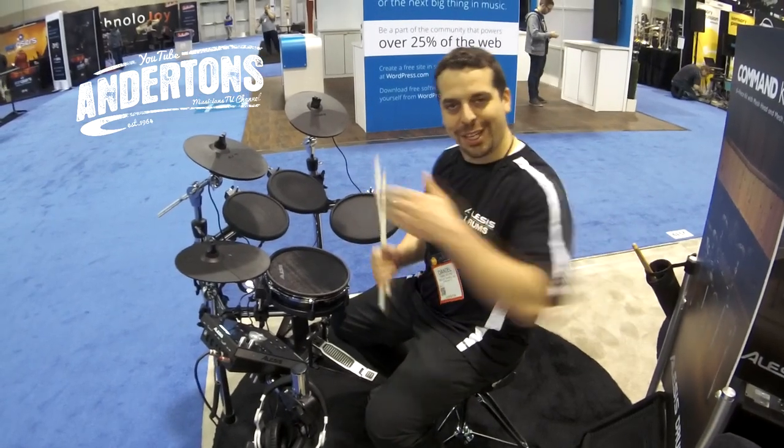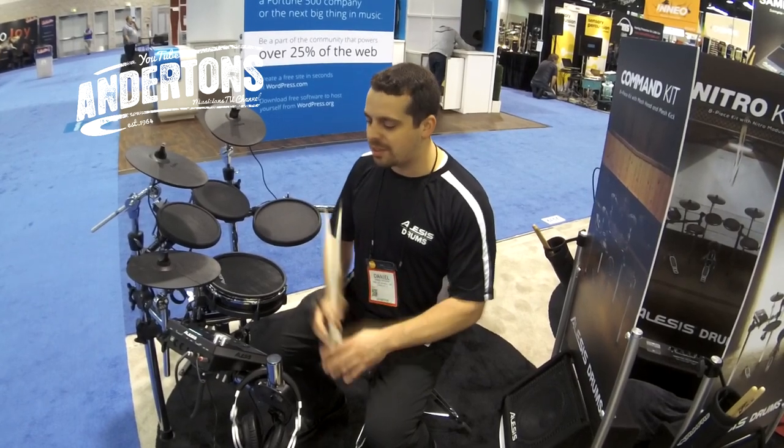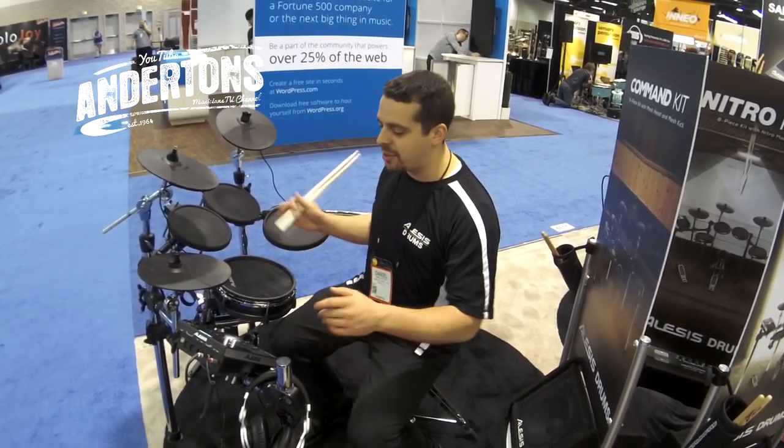That's the Alesis Forge kit and Alesis Command kit, new for 2016. A quick question: we've had the DM10 Studio in for quite a while — the brains are the same on both new kits, right? Yes, on both of these kits. So the brain is a major upgrade on the whole DM10 Studio kit? It sits in a different spot than the DM10 — it's a different sound set — and the kits are different, so they'll live alongside each other just fine.